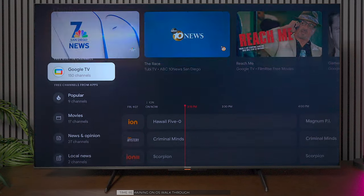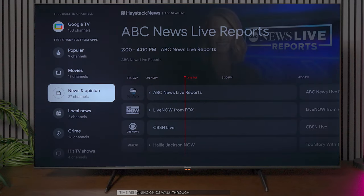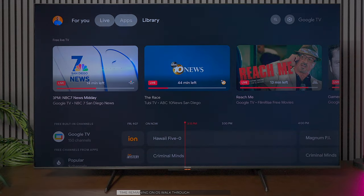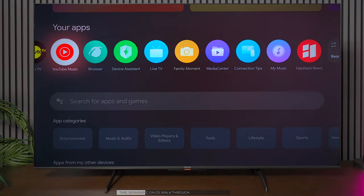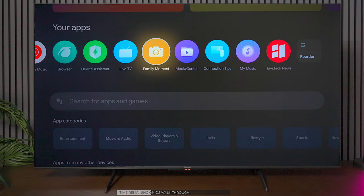It does have a TV tuner, but you can use Google TV to stream different content, watch movies, news, and more. You do have an app store — this is powered by Google TV, so any application you can think of will be in here. There's a web browser, a device assistant to clean up the Android software, and you can plug in a thumb drive to share and play media on the screen.